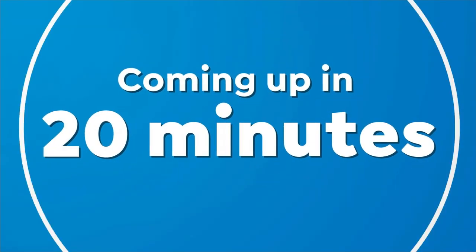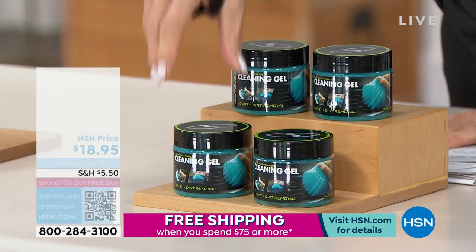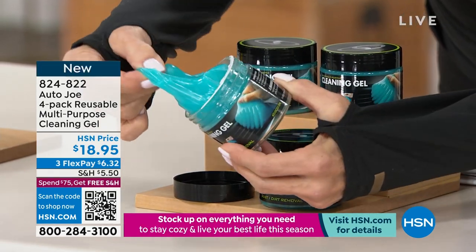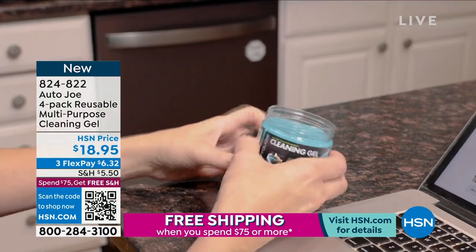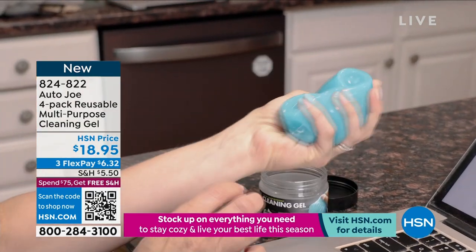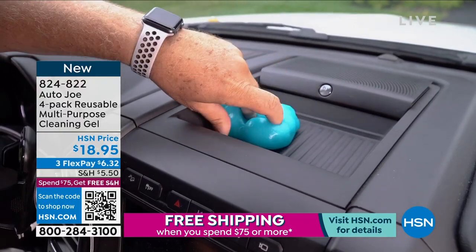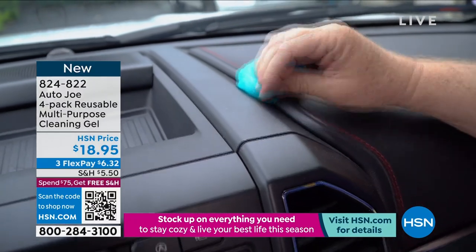I gave the incredible Otto Joe reusable multi-purpose cleaning gel. This is the coolest product. It gets into all the little nooks and crannies — like the dust in your keyboard or your dashboard. It's the craziest, coolest thing. It attracts all of the dirt, the debris, the dust — all the stuff in places you can't normally get to, like the keyboard. You reuse it again and again; it just absorbs all the dust from those little nooks. It is just the neatest process.